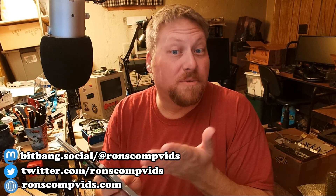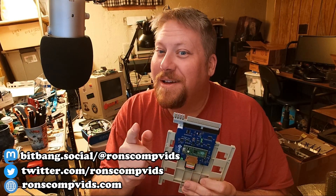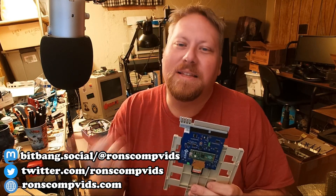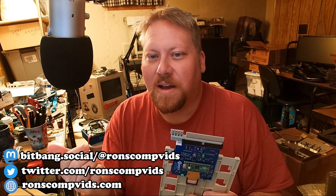If you saw my short earlier today, you saw that it was working for me. So I know that with perseverance, a smart person like you can make this work. Let's go ahead and cut over to the footage of that.